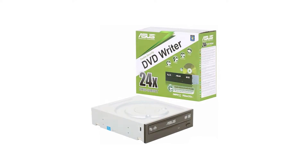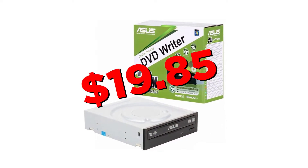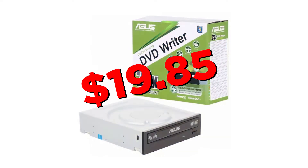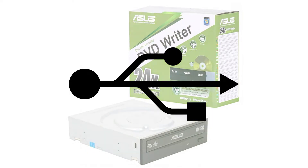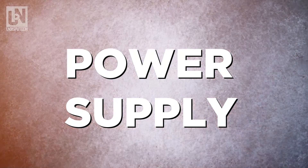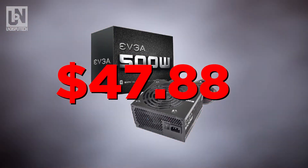This is optional — it's a CD drive, the Asus 24 DVD-RW at $19.85. If you don't want to use the CD drive you can load the operating system through a USB. For the power supply we're going to go with the EVGA 500W 80 Plus, listed at only $47.88.